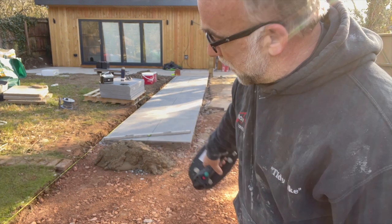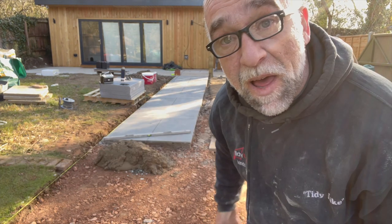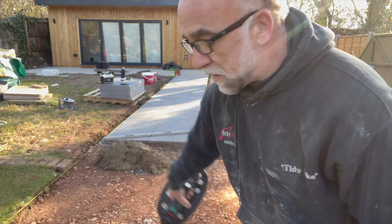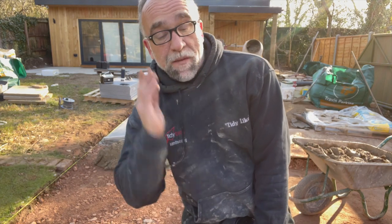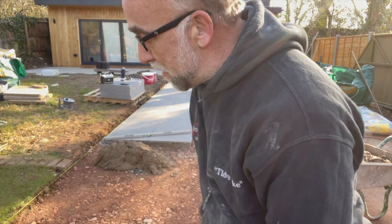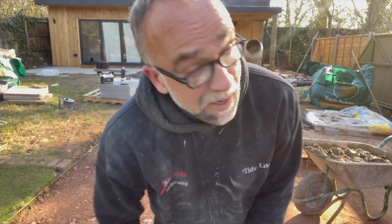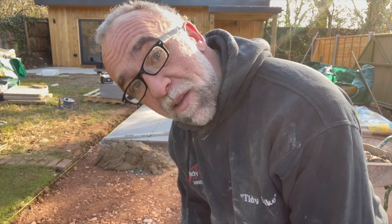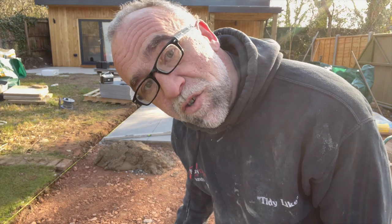We've got a couple of cuts to go in there and three more tiles to go in. Then I've got to cut the angle of the dangle where the paths change shape. Then we're going to do the bit over there which you can't see behind the camera — get that bit in today, and the following day the bit heading that way. Then it's going to pour down with rain, so if we can get this in over the next two days I'll be happy with that. At least then the job will be done.